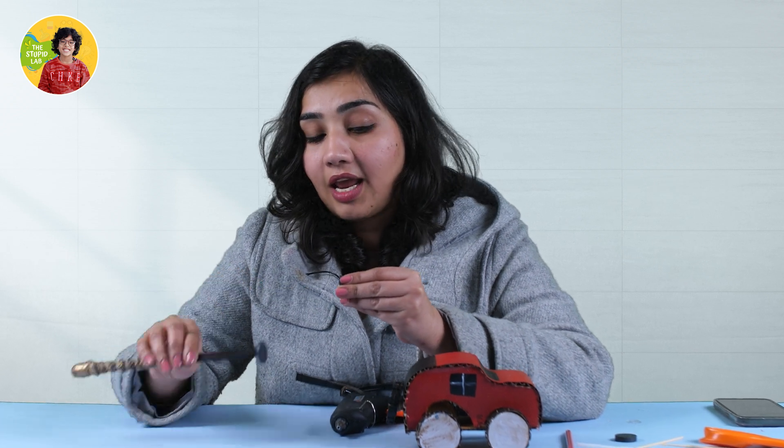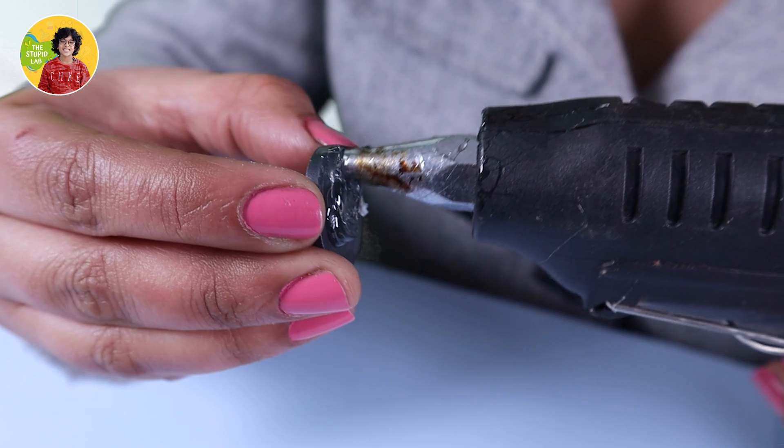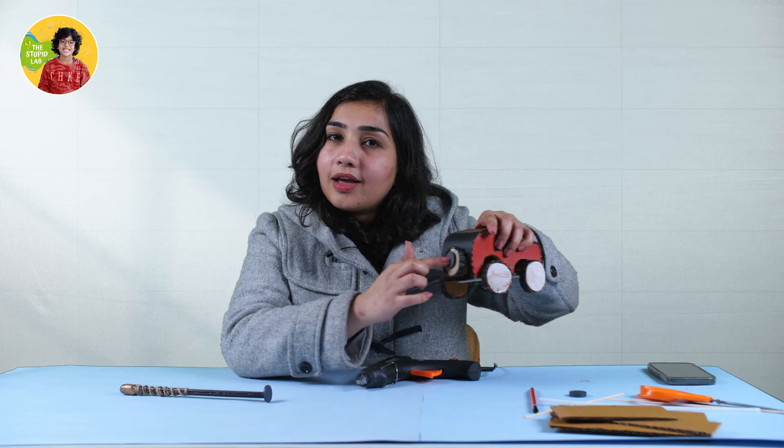Try and see which side of the magnet repels your wand's end. Then put some glue gun on this end of the magnet and just stick it to the end of your car. It's so simple, and this way your car is good to go.